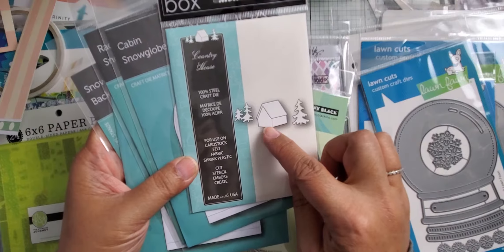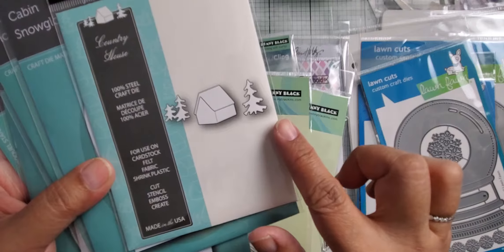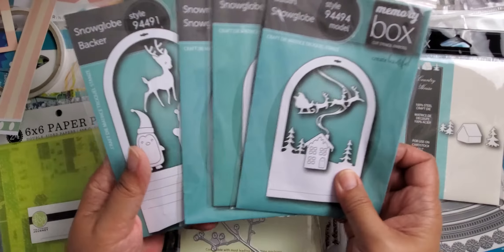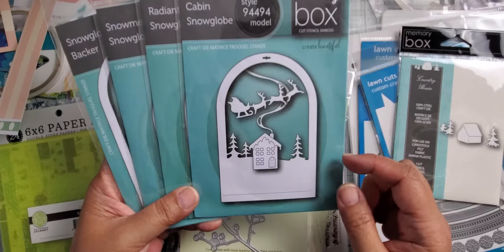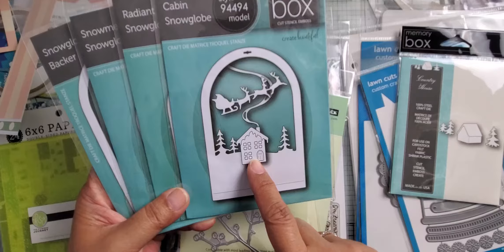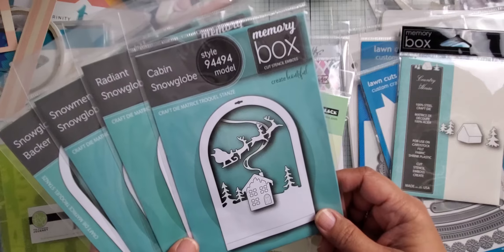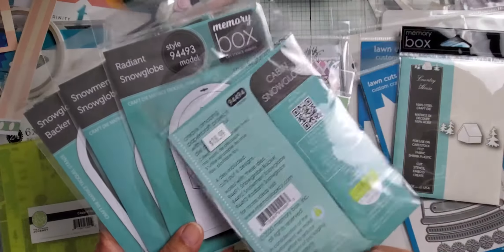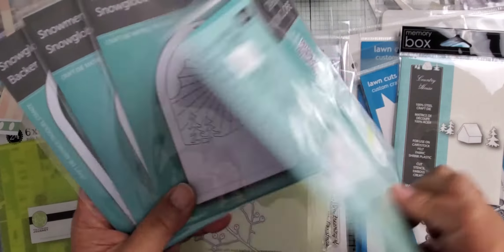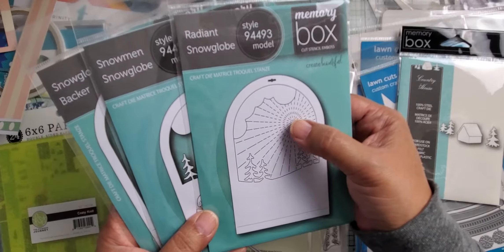I got a bunch of related dies. This one's from Memory Box — it's a little cabin called "Country House" and it's got little trees. It's really small; they're the exact same size you see on the packaging. And then these are all kind of related — so this is a snow scene where you can make it into a shaker tag. You get the little cabin, the trees, the smoke, and Santa Claus and the reindeer. They kind of all coordinate together.